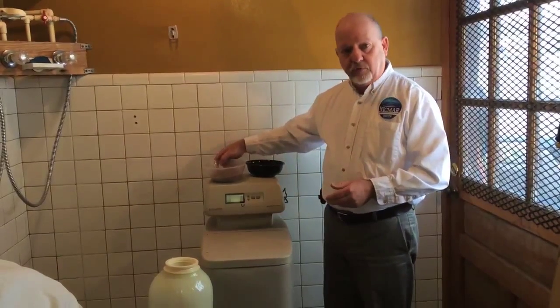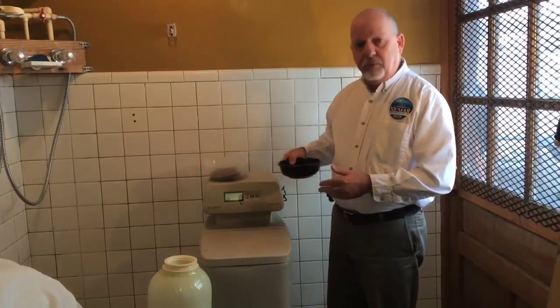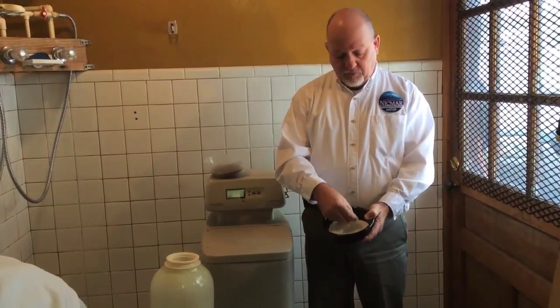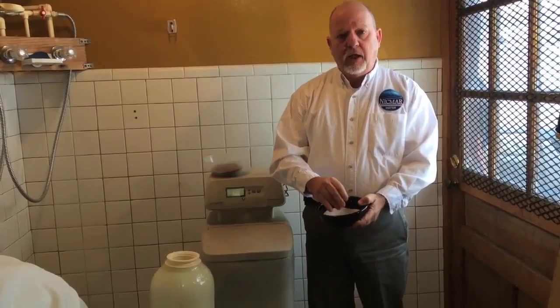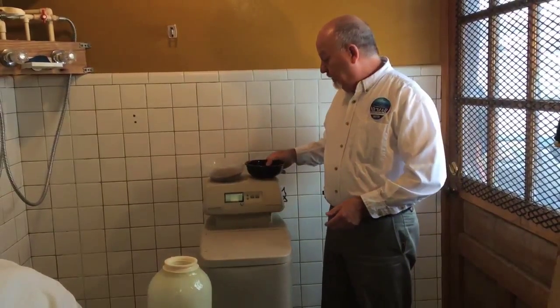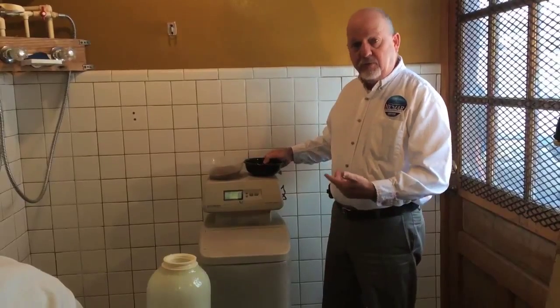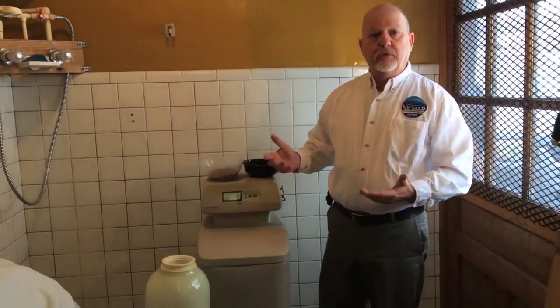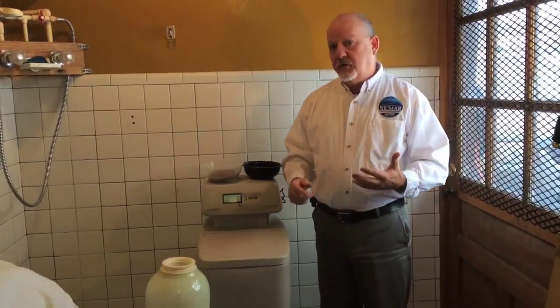We can use that same principle to do nitrate reduction with a different kind of resin. It uses a lighter colored resin, and it's selective for the nitrate. It's called anion resin, and it functions very similar to a water softener. The nice thing about this, there's no filters to change, and it'll do large volumes.